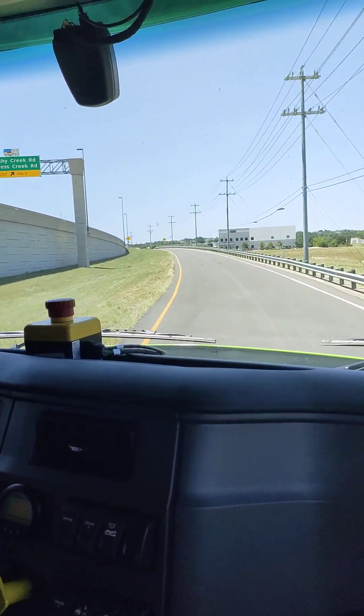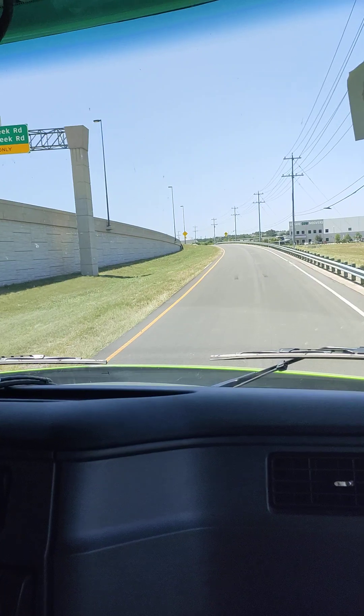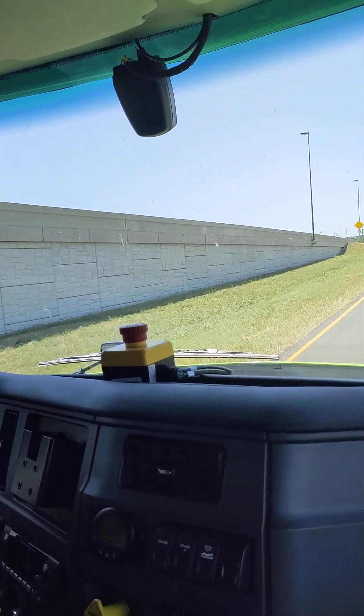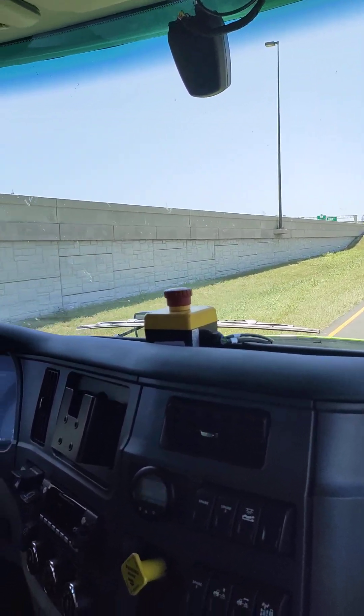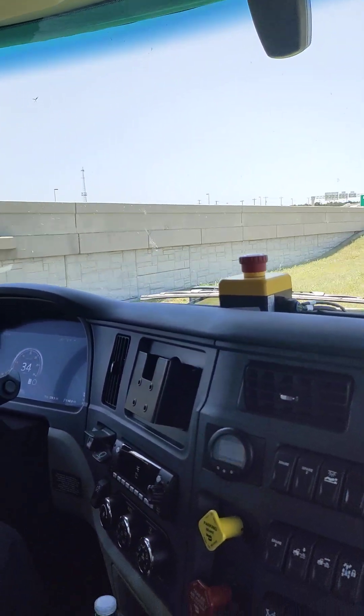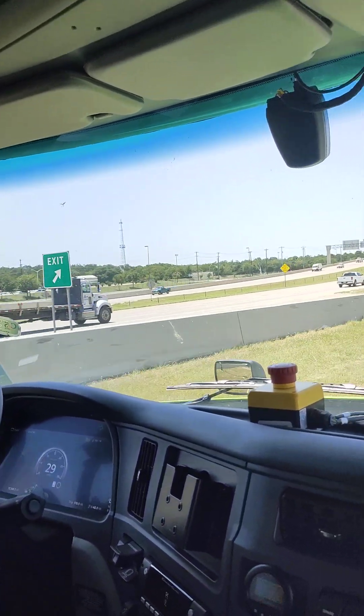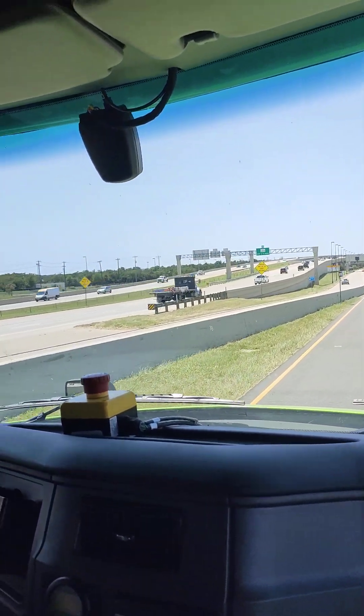And it takes eight minutes to recharge it to full capacity — is that what we heard? At least with this iteration of the truck it might take a little bit more than that, but it does not take eight hours like a regular EV plug-in.